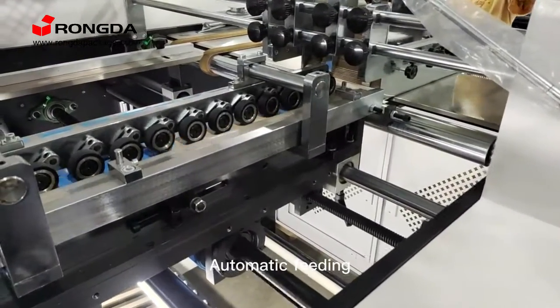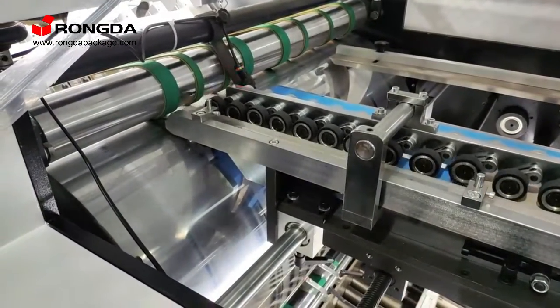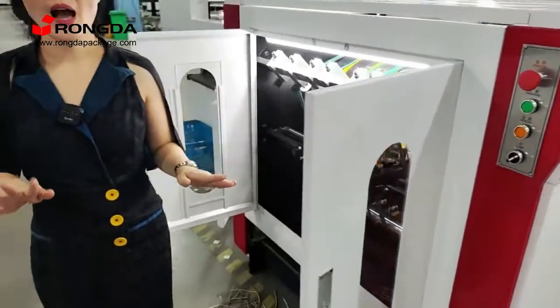Automatic filling. This lower is 600 cm, which can keep the machine very stable. High precision.